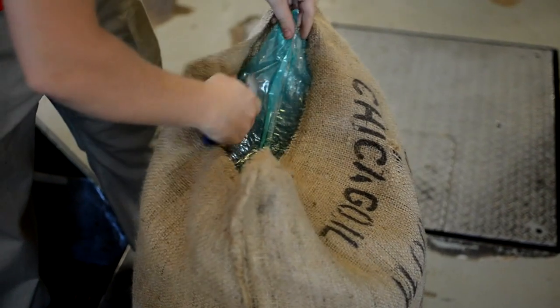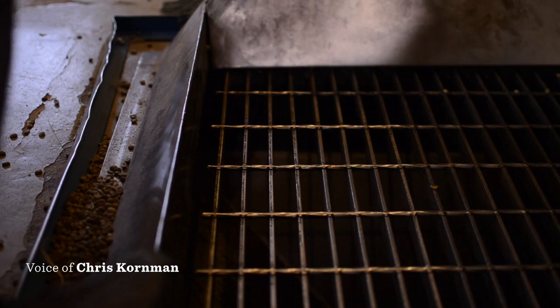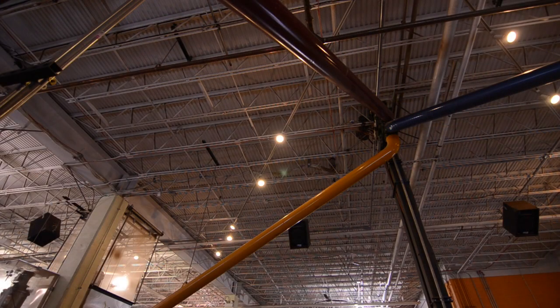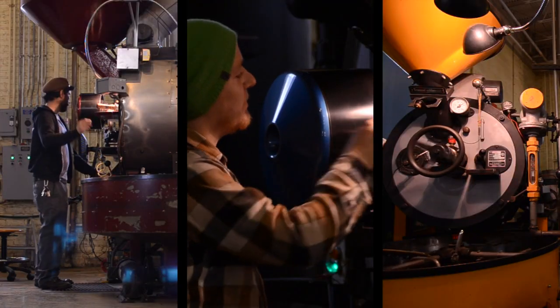To start a roast we tear open the bag of green coffee and dump it into a trough which feeds a grain elevator. The grain elevator will lift and distribute the coffee into the appropriate roaster.